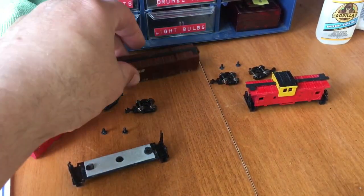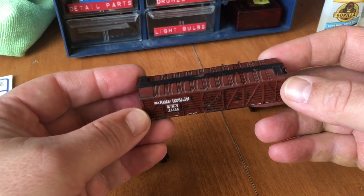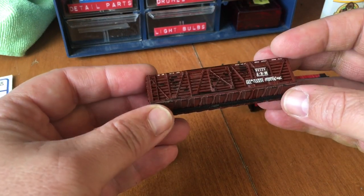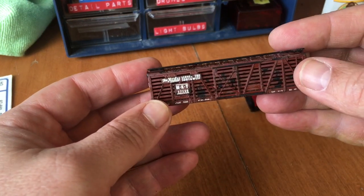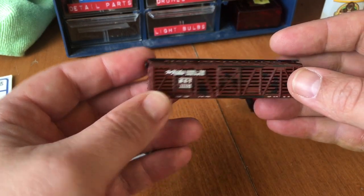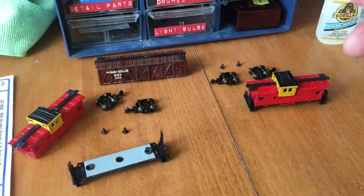I also want to work on this little guy. This little guy is in really bad shape. Normally you would put this in your junk pile, but I like the MKT. So I want to save this boxcar and we're going to give this little guy a really good tune-up.